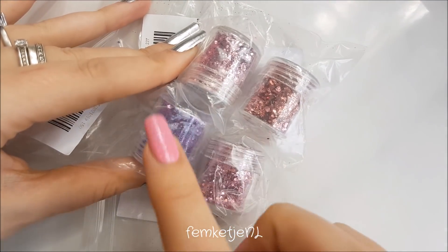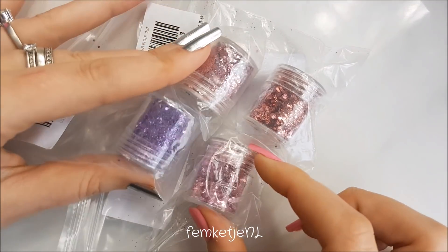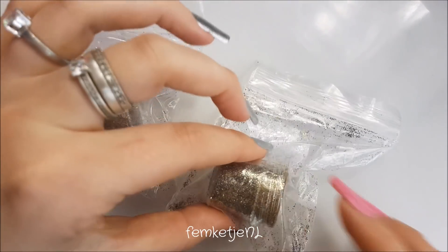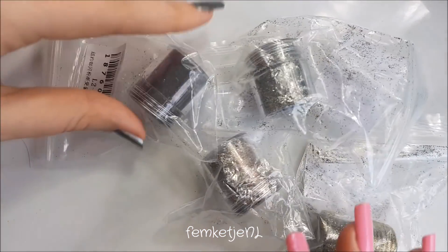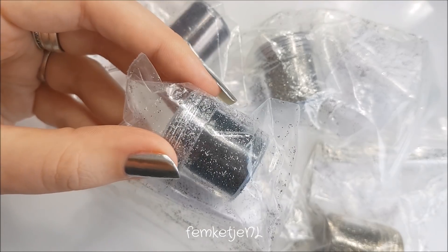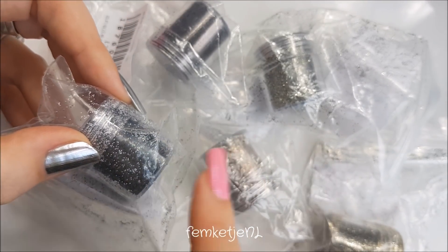These glitters you can buy as a set or separately, at about 70 cents each. I got a purple, a lighter purple, a really soft pink, and a more rose gold color — they all have bigger glitter as well as finer mild glitter. Some of them opened a little in transit. I also got a black and white mixed one that I didn't actually order — I think they substituted it for a silver that was missing.